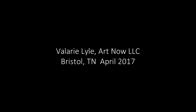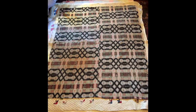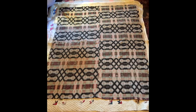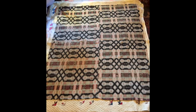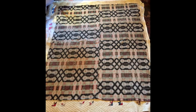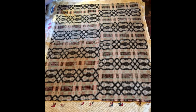My name is Valerie Lyle and we're looking at a number of quilts from different women in my family. We'll look at some of the oldest ones first. I have two quilts that were woven on a loom by Callie Shown. Shown's Crossroads is the original name of Mountain City, Tennessee. I can trace back seven generations there.